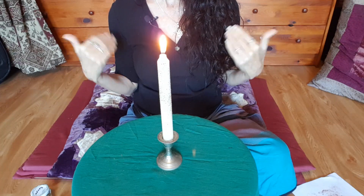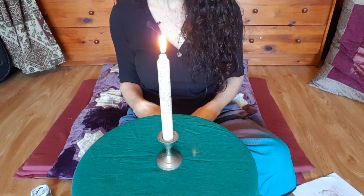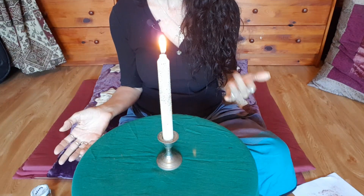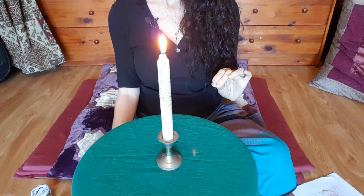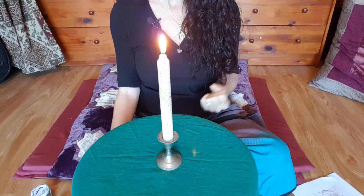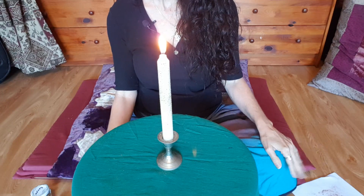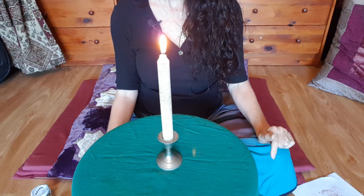If you want to learn wicca and witchcraft with me, you can join the Mystery Witch School 101 Academy — it's a 12-month course where you'll learn candle magic, energy work, the Sabbaths, lunar energies, and working with deities. The course is designed to help you connect more to yourself, bring witchcraft into your everyday life, and bring more joy, peace, and harmony. The link to the Academy is in the description below.